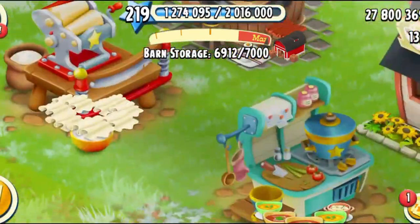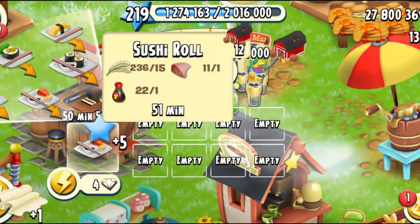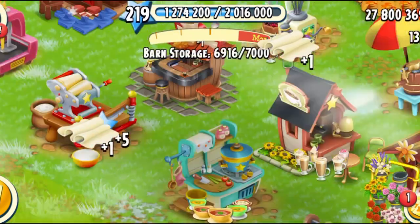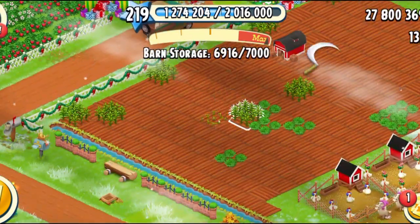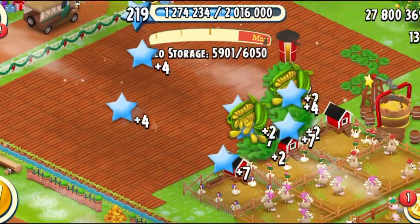I have so many rice and the best way to use your rice is definitely to make more sushi. And I can probably make some rice noodles. And I'm just going to try to harvest all my vegetables.